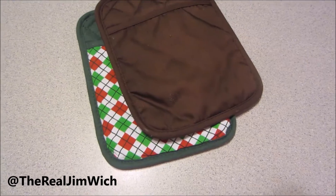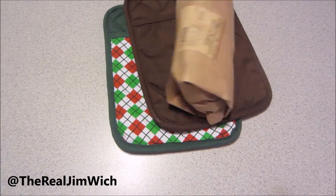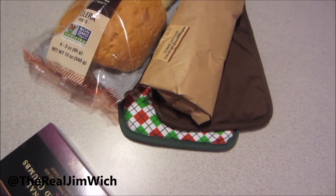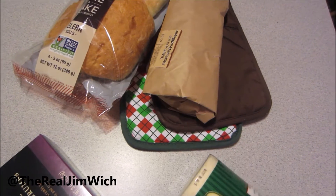First, you'll need two hands to grip the oven mitts for safety! Some chicken! Some rolls! Breadcrumbs! Parmesan cheese!